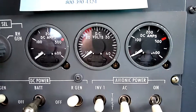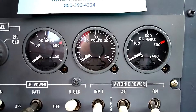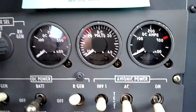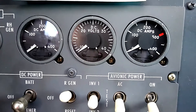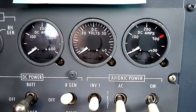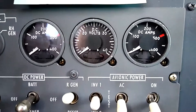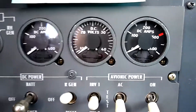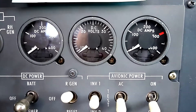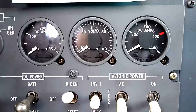This is the cluster of gauges that shows the amps and volts. Right after engine start, we should see that both generators are producing power on the amp gauges. We'll see about 50 amps apiece, or 60-70 amps out of each generator. And we'll show about 28 volts on the voltmeter.